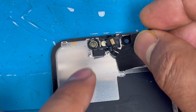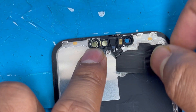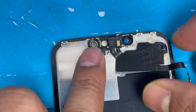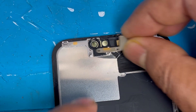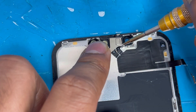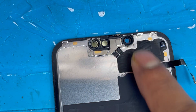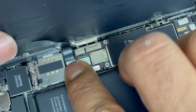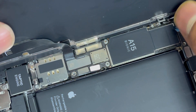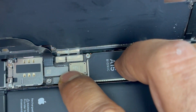Now we're going to put back the new sensor. We removed it from a donor screen we have — we took it from another phone and we'll put it back here. We'll put back all the screws. Now we're going to put the screen back, connect the screen and the sensor, and plug in the battery.